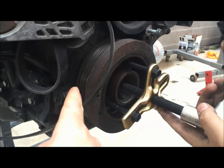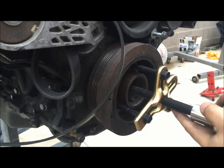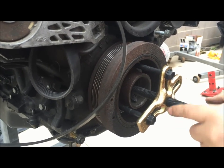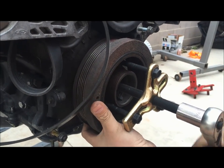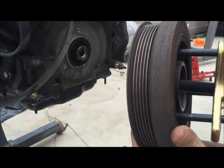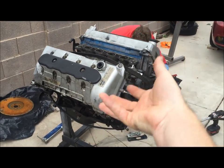Once again, never put a screwdriver back in here — on a bad engine I had, I tried that to pry it away and it cracked right through the timing cover, so you never want to do that. There we go — we've removed the front crank pulley. Next we're going to roll the engine upside down and remove the oil pan.